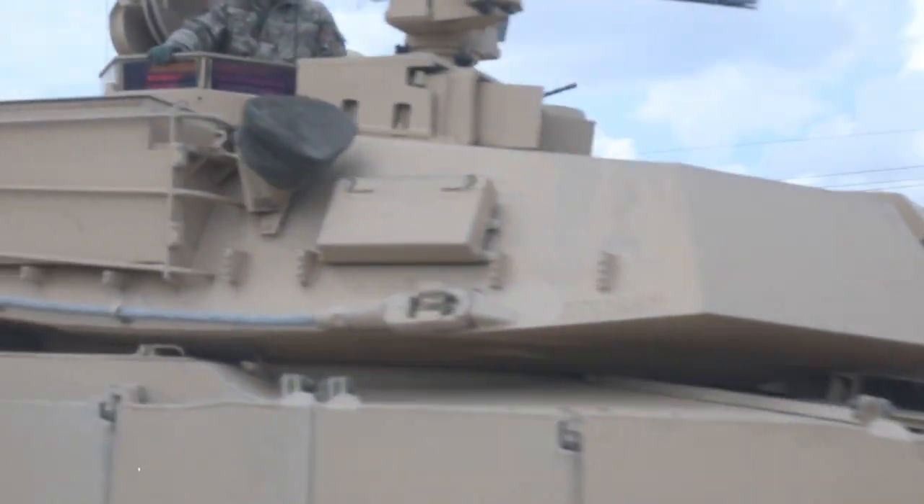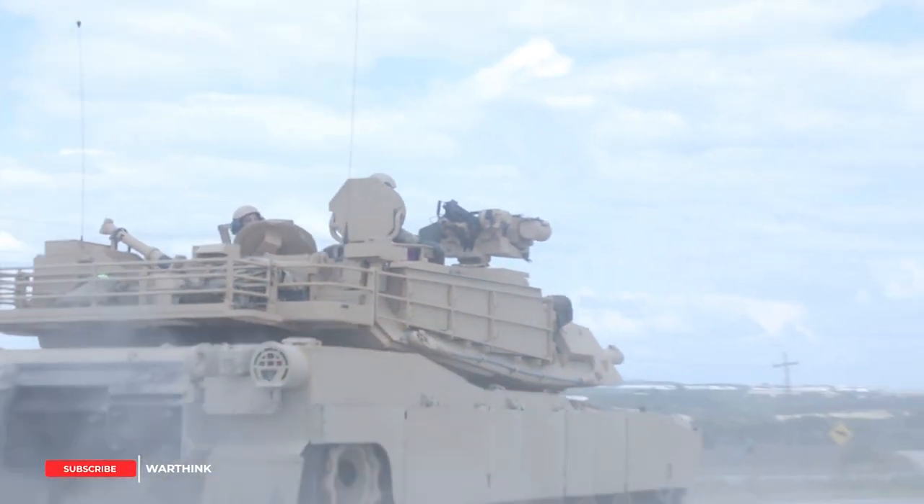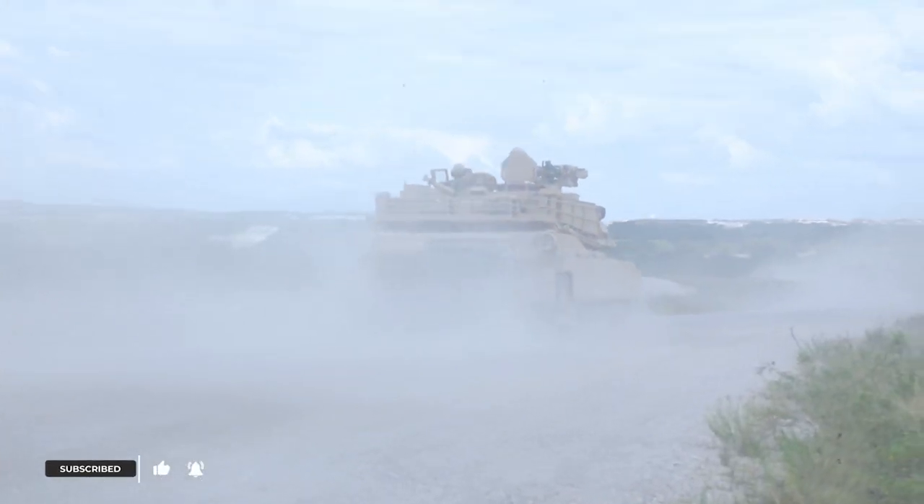The tank features a low-profile common remotely operated weapon system installed with a 12.7 millimeter machine gun. A 7.62 millimeter M240 machine gun is also mounted coaxially with the main gun.